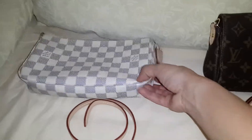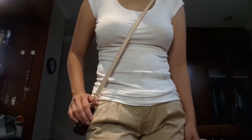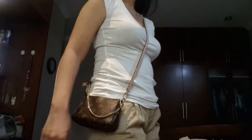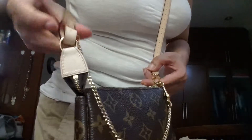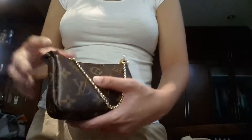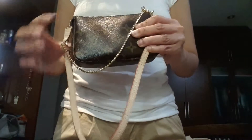You can also use it as a shoulder bag using the shorter chain strap of the pochette. Let me do some modeling shots using my long strap of my Favorite PM. You just attach the hook of the Favorite PM strap to this side. You can also use it as a shoulder bag by using the strap of the pochette, as you can see here.